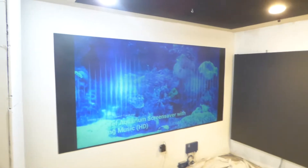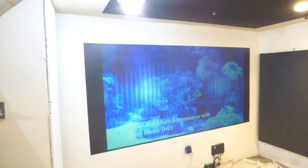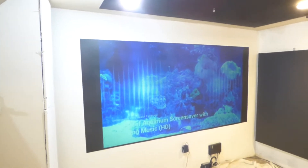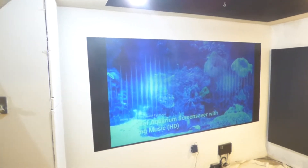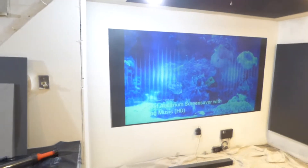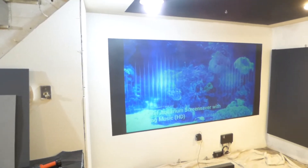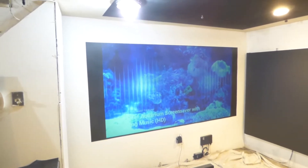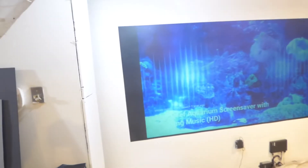I got a couple projectors coming in — quite a few projectors. I got myself a laser projector I ordered, and also I have a 2600 lumen ultra short throw projector, the Epson 470. The reason I got that one is because I'm going to be using it outside for demonstrations with the short throw, since it was said that one of our screens using an Optima short throw projector at 3000 lumens didn't pick up. So we're going to do this at 2600 lumens outside.